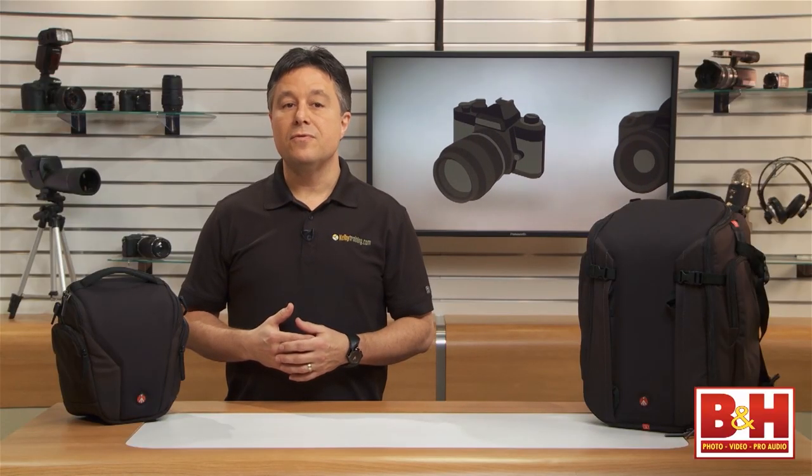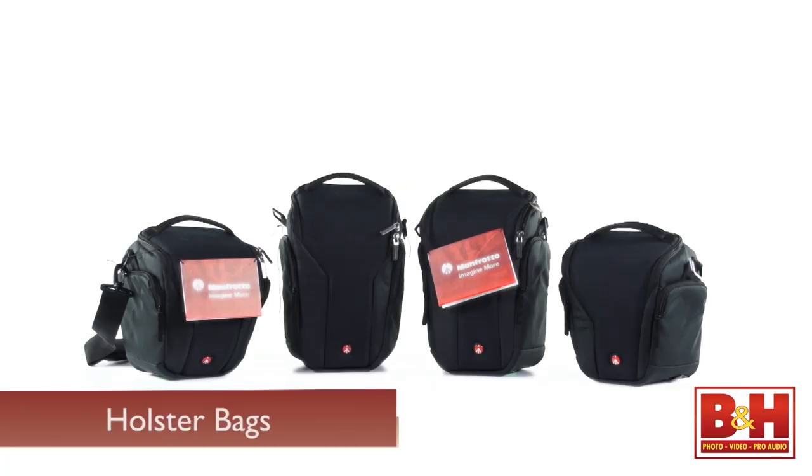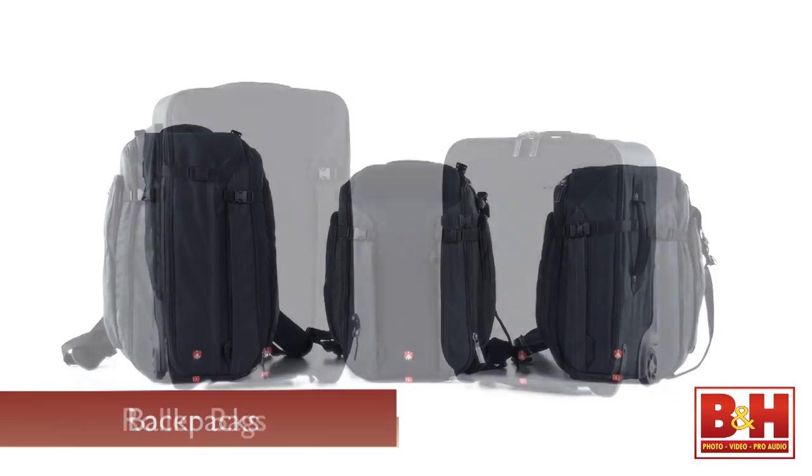The pro line consists of four categories and fourteen total bag options. The categories are holster style, shoulder bags, backpacks, and roller bags.